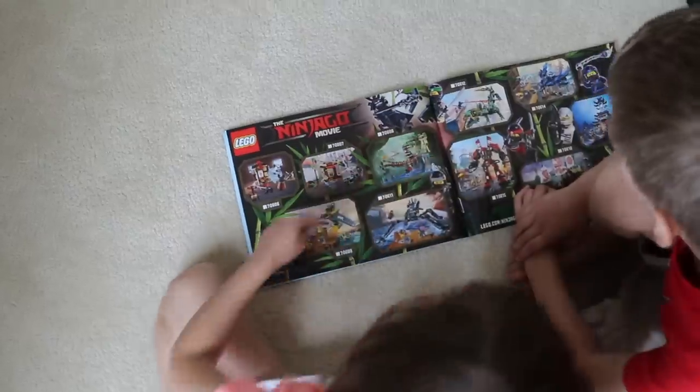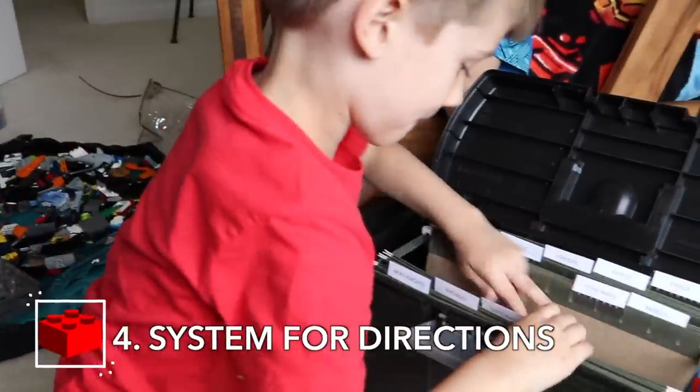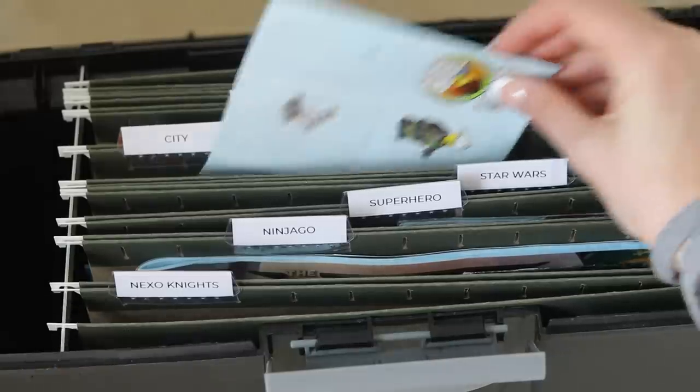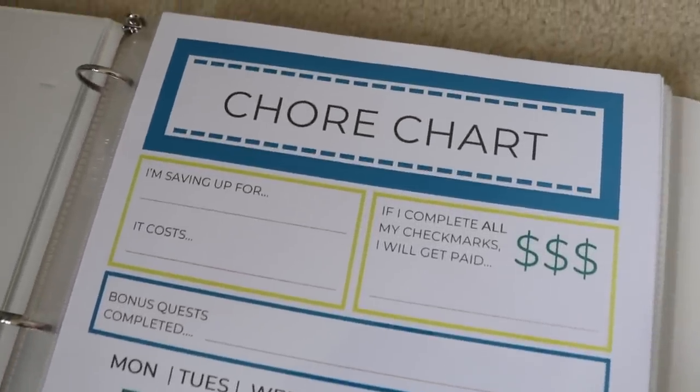My next tip is storing your directions. Most of the time you can find these online, but younger kids really like to have a tangible copy. She's using hanging files to do this, which you can find at the Dollar Store, so your kids can build again and again. She even has a chore chart to incentivize her kids to do stuff around the home so they can earn more Legos — we're not just giving our kids stuff for nothing.